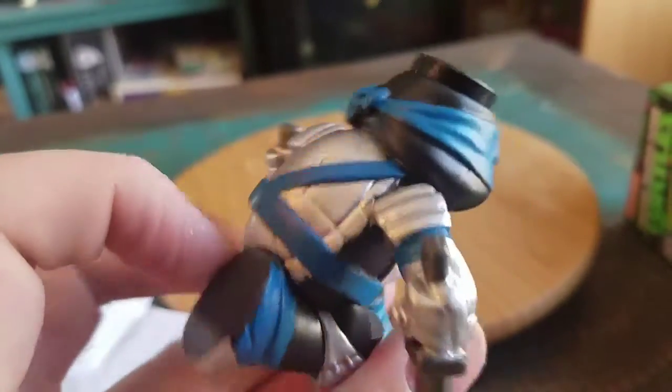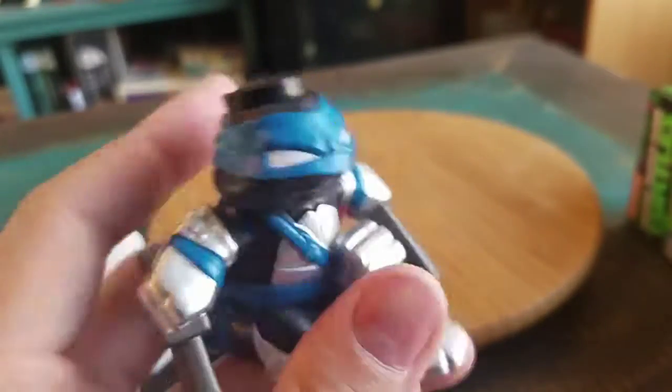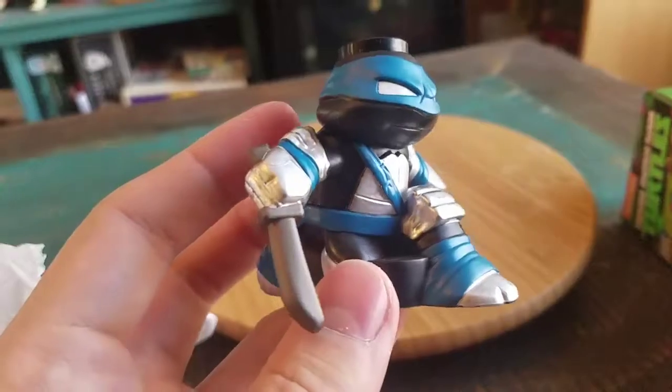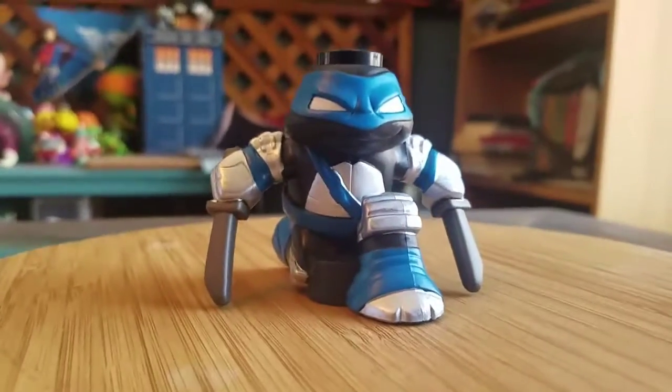He's got the little top head so you can stack him with all the other guys. The shell is silver with the rest of his little knee pads, his elbow pads, and what's wrapping his wrists there. His swords are just regular gray, so it's not that metallic silver, but that is really cool.